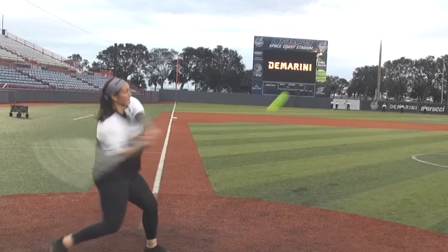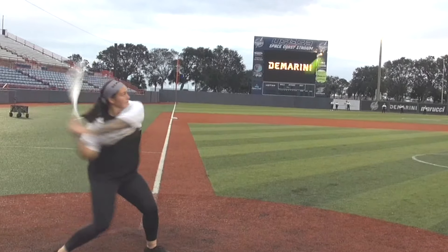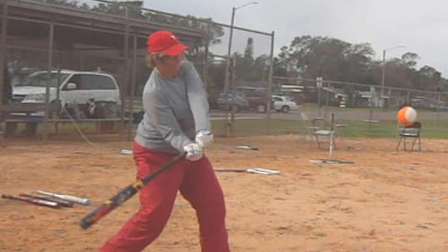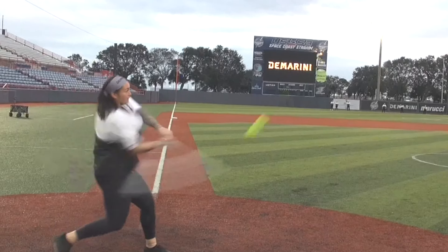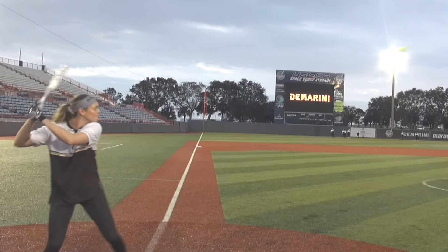Watch one of the DeMarini pros here. Watch how much more level that bat is, and watch how the hands drive ahead so you get a defined snap or whip of the bat around the wrist. You don't see that with Leanne — everything's the same speed. You get that double pendulum when you create a lag, like right here: drive the hands forward, create a lag, and then, like cracking a whip or casting a fishing pole, the bat head whips through.